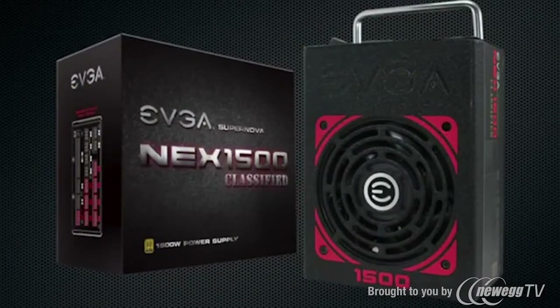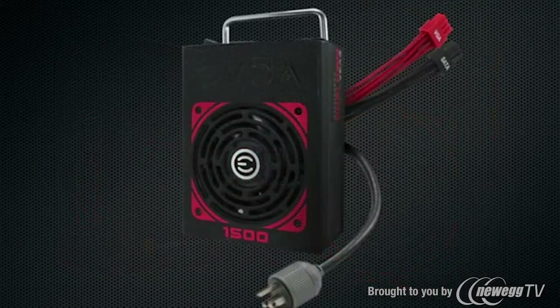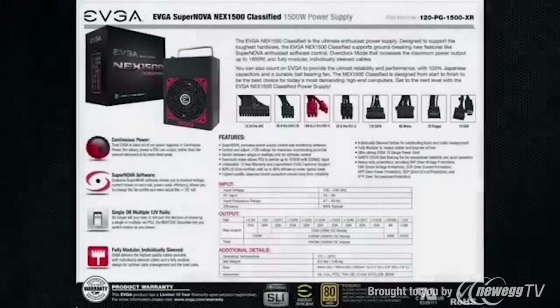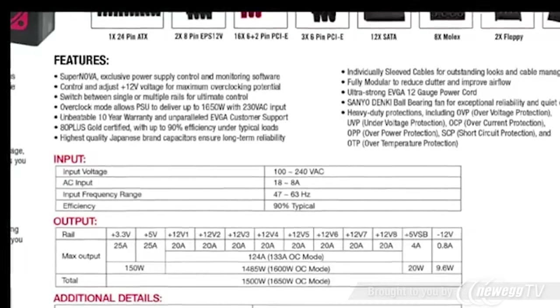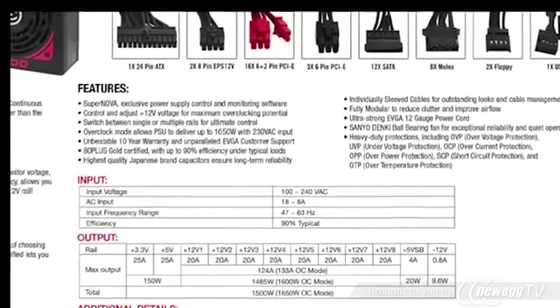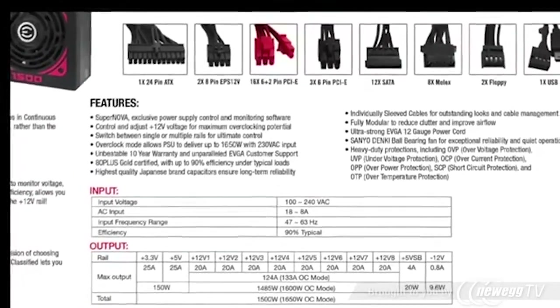The EVGA Supernova Next 1500 watt classified power supply has arrived, and with it are a ton of really exciting new features, such as up to 1500 watts at 90% efficiency, 124 amps on the plus 12 volt rails, software monitoring and control, and individually sleeved cables.